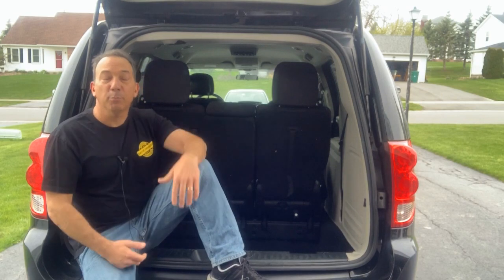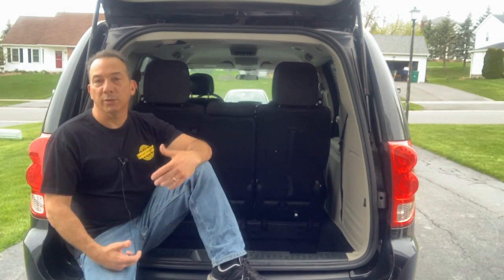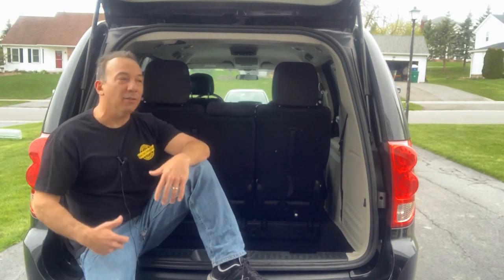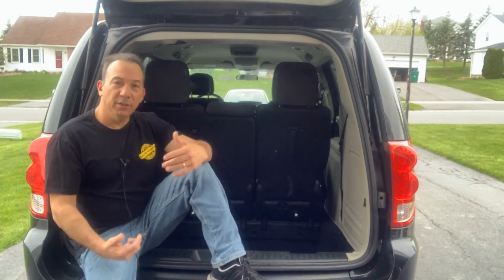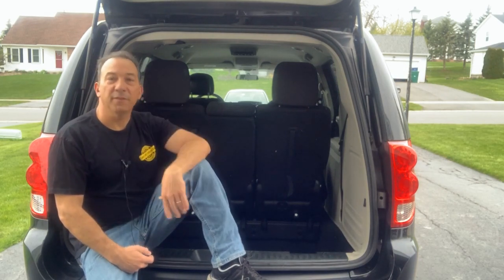They're pretty secure vehicles. A minivan is also a very stealth vehicle when you're traveling — you're not going to draw much attention to yourself. You're pretty much under the radar in this thing. So this is how you convert your minivan into a simple camper in just a few minutes.